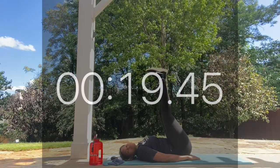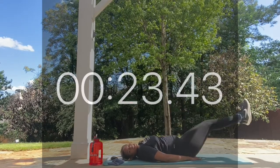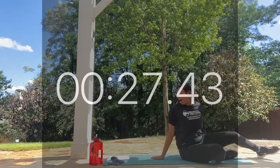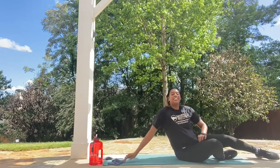We're here for five more seconds. Keep it up. For our very next move, we have something called alternating toe taps.